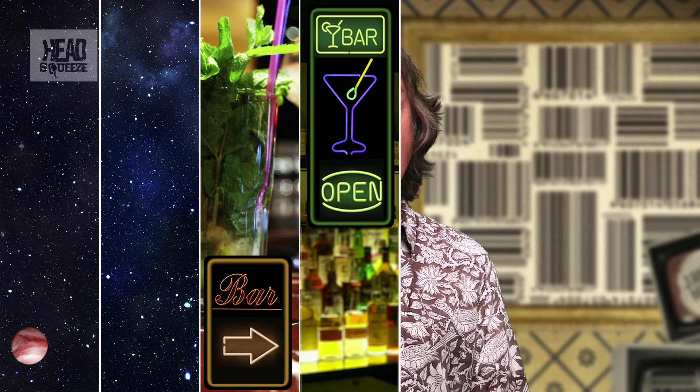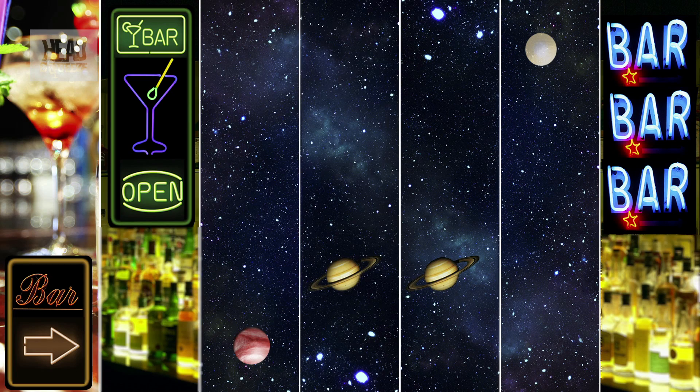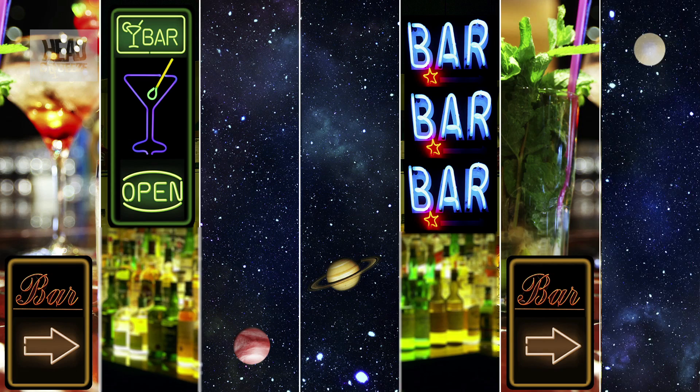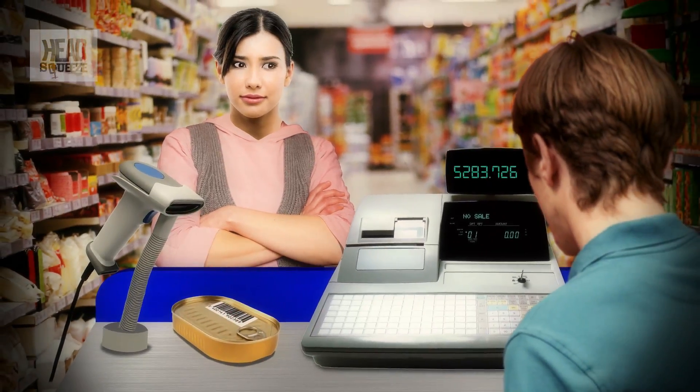The numbers on the right-hand side of the barcode are the optical opposites of the ones on the left-hand side. So for example, the number one, which was space space bar bar space space bar, now becomes bar bar space space bar bar space. This is so the computer knows which way up the barcode is being scanned, so you don't go to the shop for a new packet of cat food and end up paying for a new Mercedes.